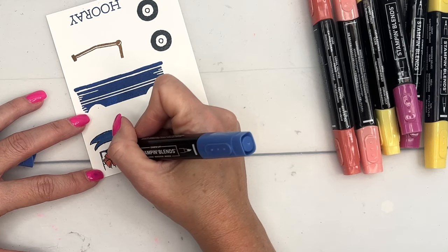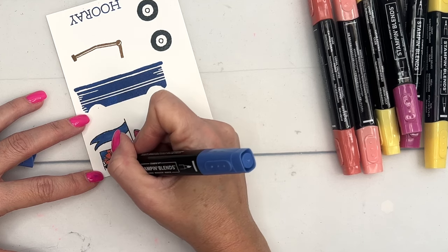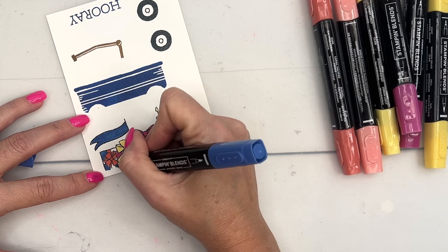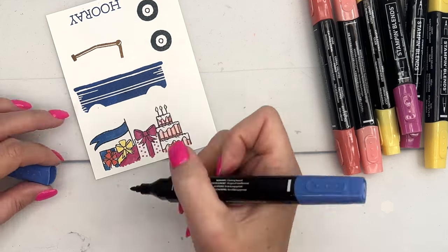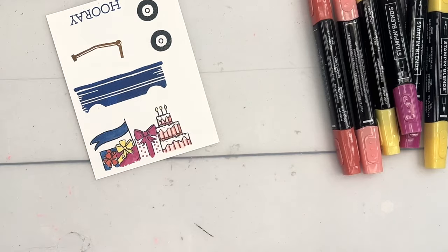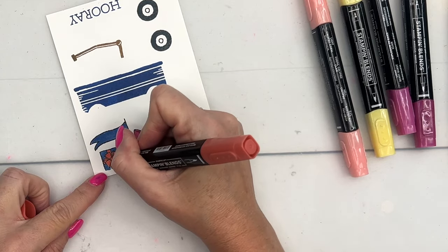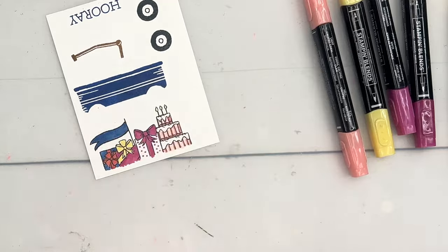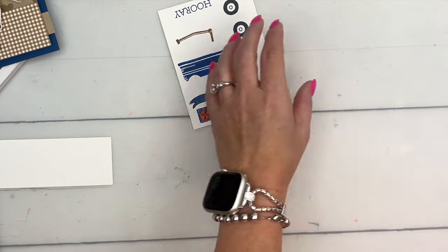Last but not least, we'll color in this present. If you wanted to do less coloring, you could leave the presents white and just color the bows — that's an option. It looks like I forgot some of the ribbon down here; our Calypso Coral ribbon — let's color that in too. Now let's bring over the cut and emboss machine.